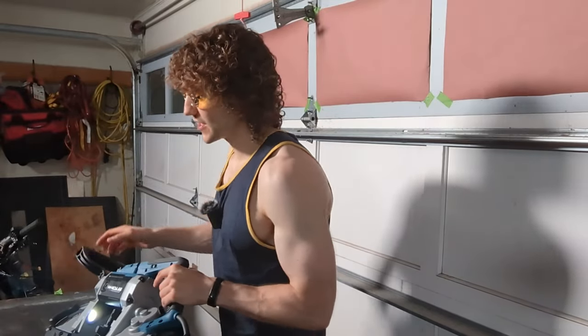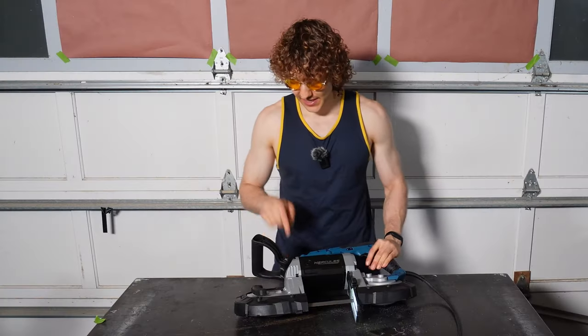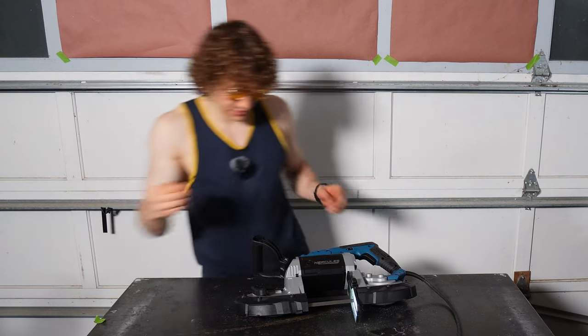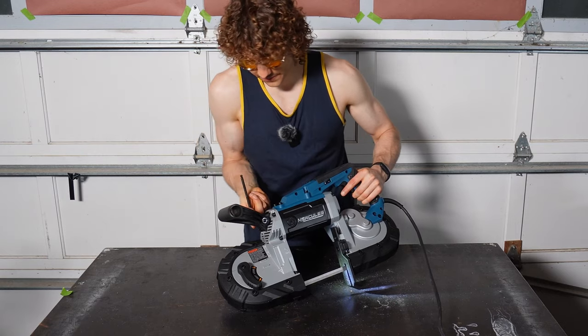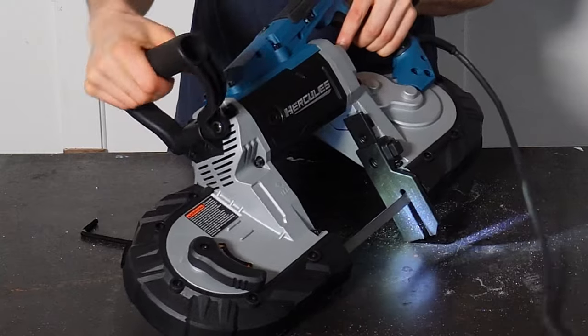We've got an LED — this LED is quite nice. It really lights up the work piece. This handle is larger and is adjustable. With a six-millimeter Allen key, you can just loosen it and then you've got multiple positions you can put it in.